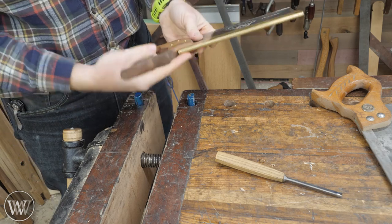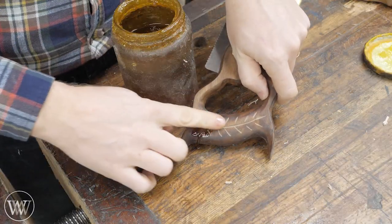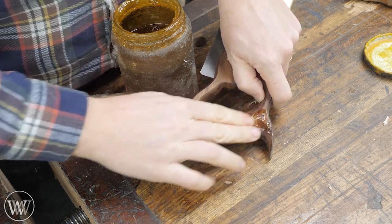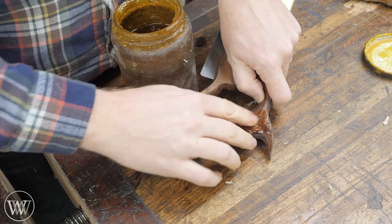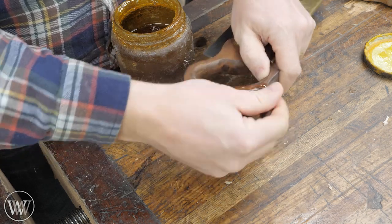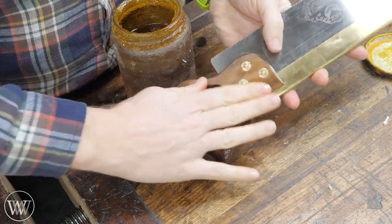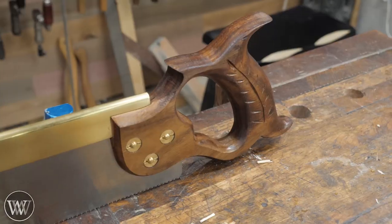Since we had the boiled linseed oil on there earlier, we need to go back and reapply it. That's a good thing about boiled linseed oil — it's not a done-once finish, it's something you have to reapply on an average basis. In this case just adding a little bit more, but might as well coat the whole thing, then add a little more paste wax and we're good to go.